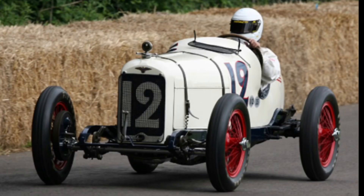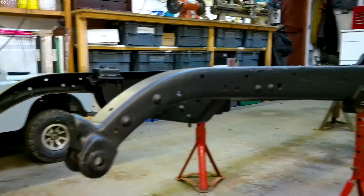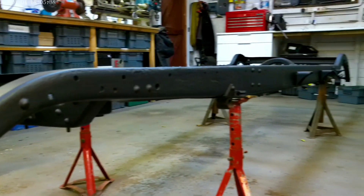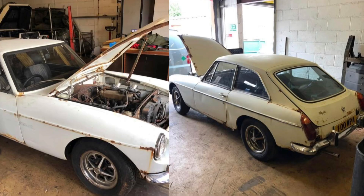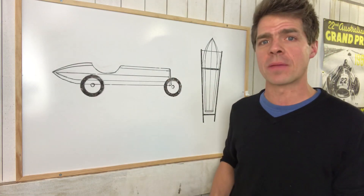Something you would have seen driving around Brooklands or Indianapolis in the 1920s, 1930s. I've got a chassis. I have got a 1971 MG from which I'm going to take the engine, the gearbox, that sort of thing. Other than that, I'm just going to build it myself and make it up as I go along.